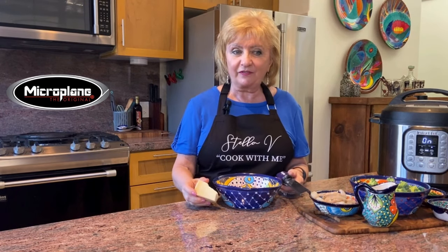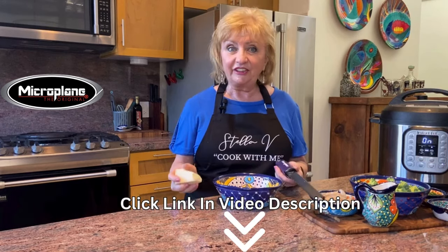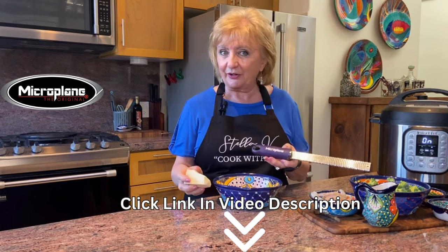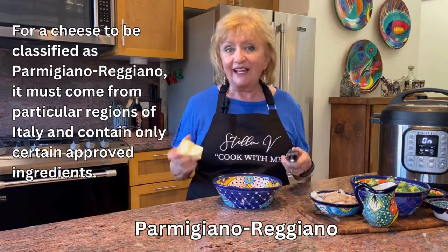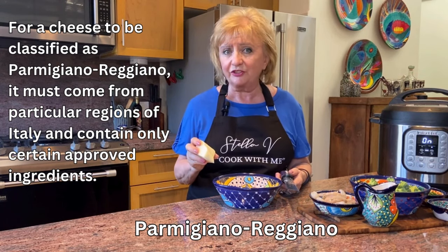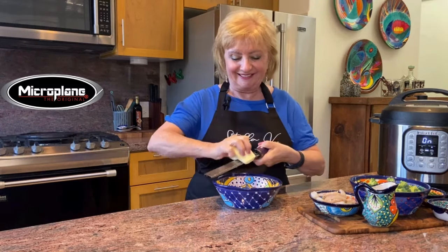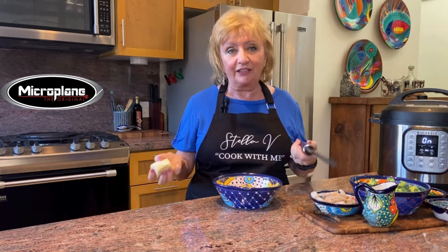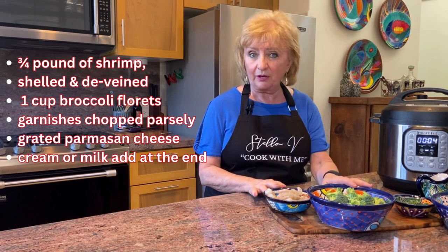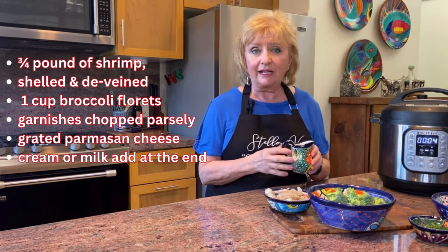While we're waiting for the pressure to come up and for the pasta to cook, now's a good time to grate our cheese. There's nothing like freshly grated Parmigiano Reggiano to finish off any pasta dish, and the easiest way is by using a microplane grater — there's a link in the description to the Amazon microplane line. For all your pasta dishes, always buy Parmigiano Reggiano in a solid piece — don't use the grated in a can. What remains to be added are the shrimp, the broccoli, chopped parsley, grated parmesan, and cream.